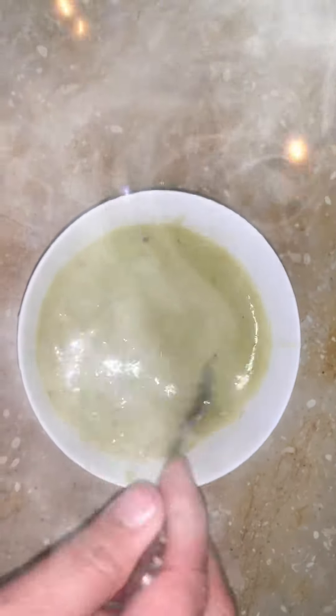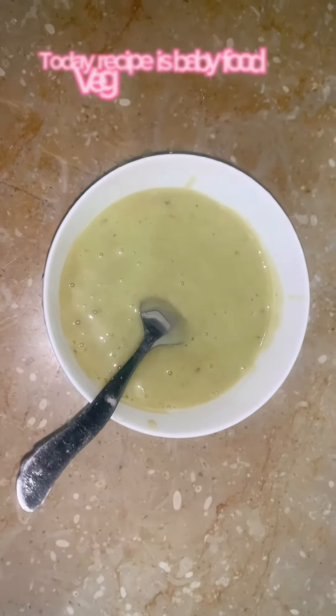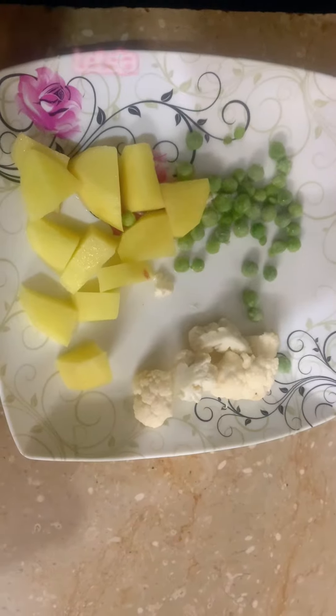Welcome to Food with Skew. Today's recipe is baby food, vegetable puree. Let's start making it.